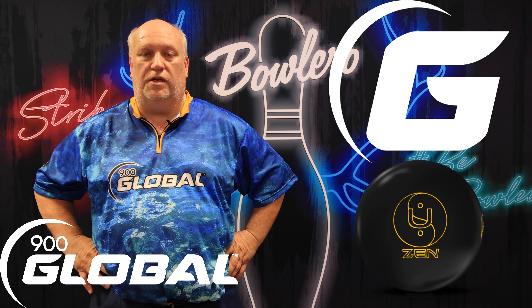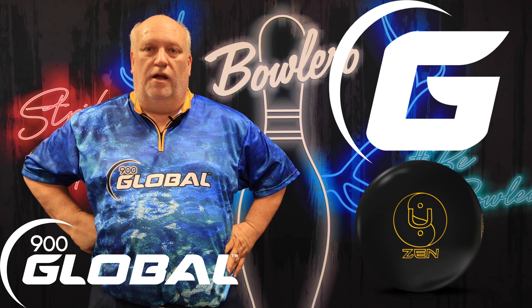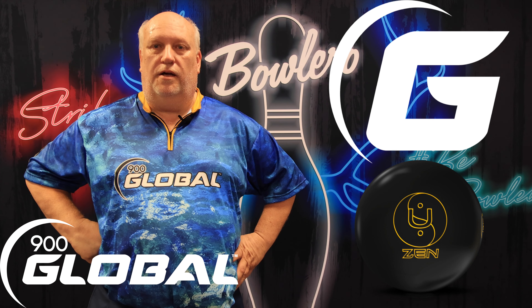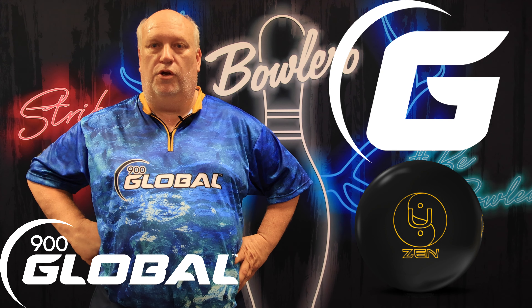Probably about 15 or 20 games have been thrown on that pattern. I'm going to give you an idea of how this ball reacts on that burned-up condition, and I'm hoping to give you a really good representation of how well it can shape. This is the first time I've actually been excited to get a urethane ball. While I'm bowling, I'm going to be wearing my IM Bowling jersey — you can use my coupon code BOWLINGBUDDY.